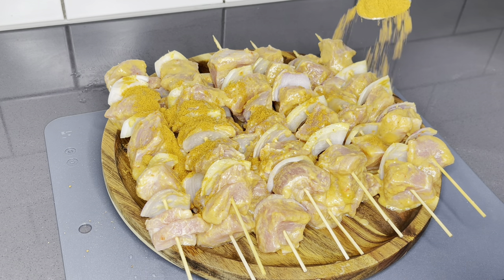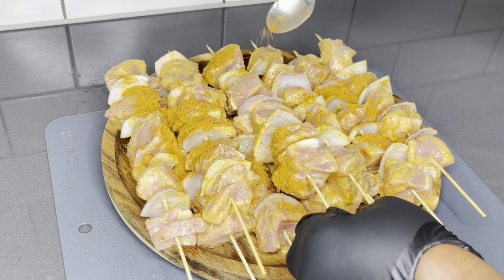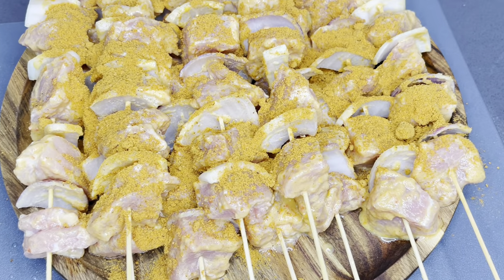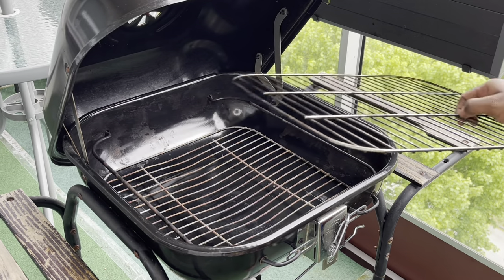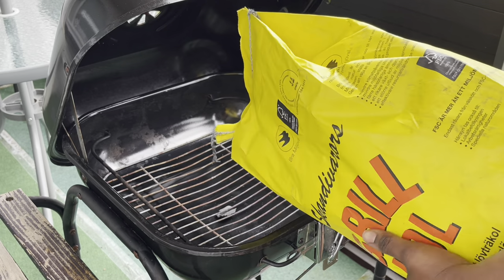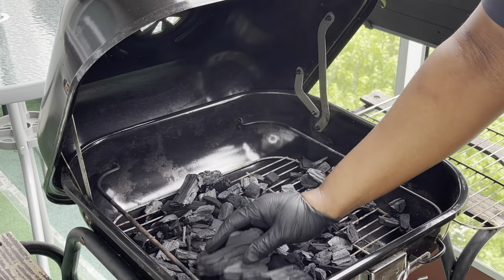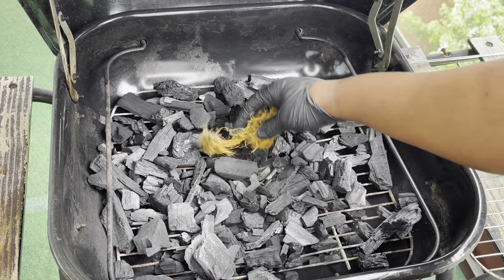Once they're done, go ahead and sprinkle more of your suya spice mix on top — that's going to make that authentic kebab feeling come to pass. Today the weather was not so bad, so I decided to use the charcoal grill. Grilling in your oven is also very good, but nothing can beat a charcoal-grilled kebab — trust me, it's absolutely the authentic way to make it.